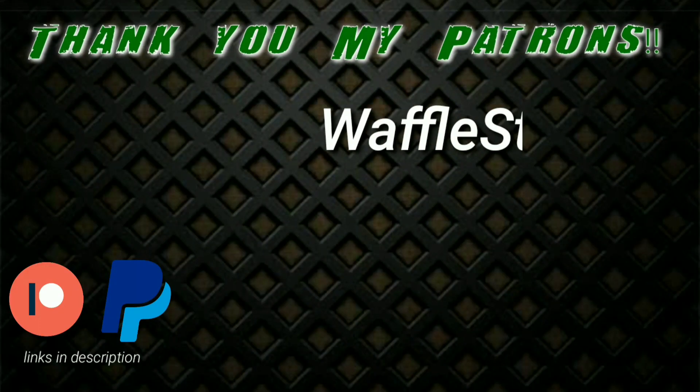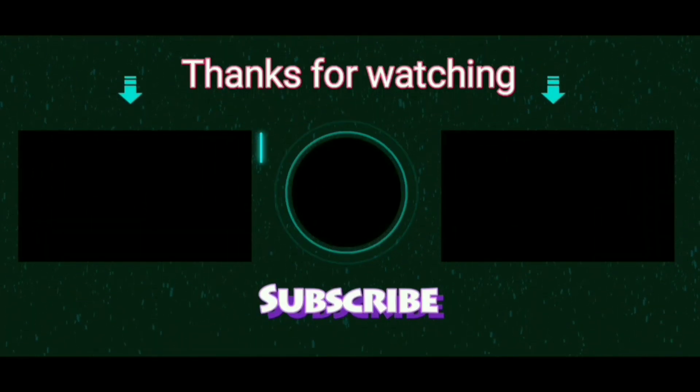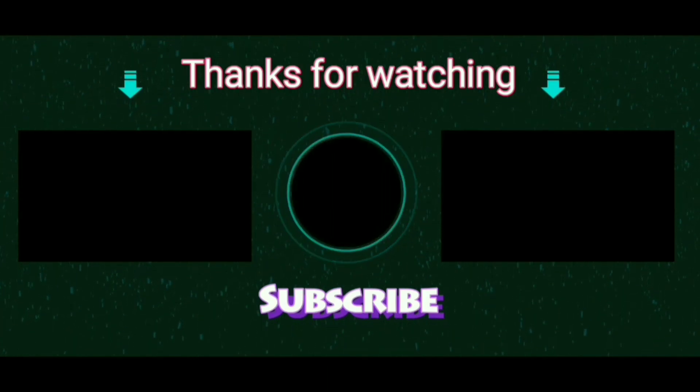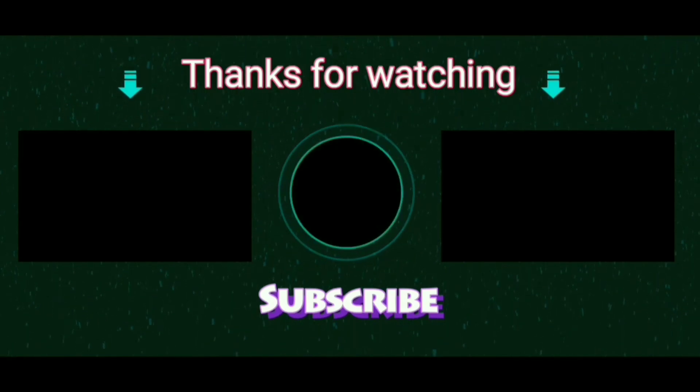I would like to take this opportunity to thank my Patreon supporters who have financially supported me so that I could get the materials required for doing all these experiments. Thank you so much for watching. If you loved the contents of this video, do hit the subscribe button and the bell button for notifications. You can also join my Discord server — I will put a link to that in the description.